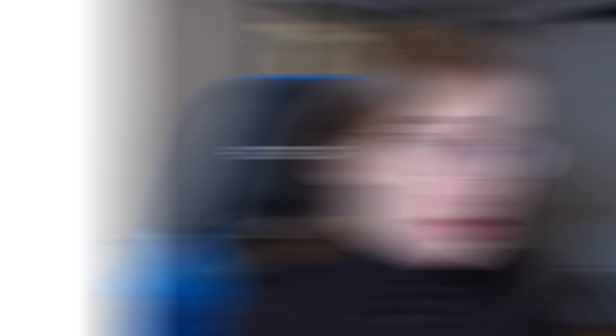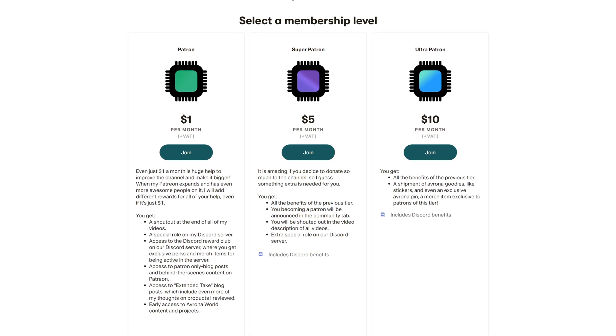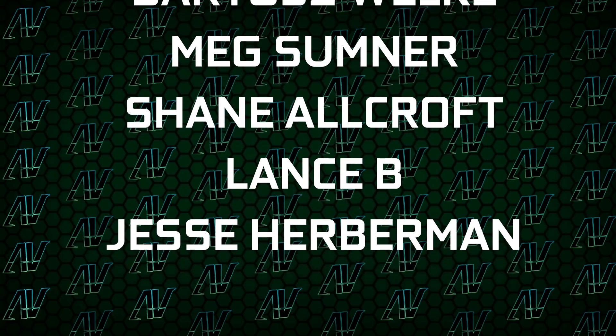And by the way, if you're still here and you want to help me financially recover from the big mistake I'm about to make, make sure to check out our Patreon down in the video description below — even just one dollar a month truly goes a long way, and you get awesome perks as well. I'd also like to thank my existing Patreons: Gavin Burns, Ryan, LKB, Justin and Rage, Elvroniak, Bartosz Volker, Max Sumner, Shane Allcroft, Lansby, and Jesse Herdman. Thank you guys so, so much — it truly goes a long way. Links to our merch store, Discord server, and social media are below too. Anyway, that's all — I hope you enjoyed this video. If you did, remember to subscribe, like, whatever, and I'll see you all in whatever I make next. Goodbye, everyone.